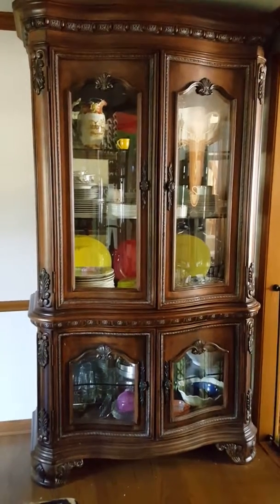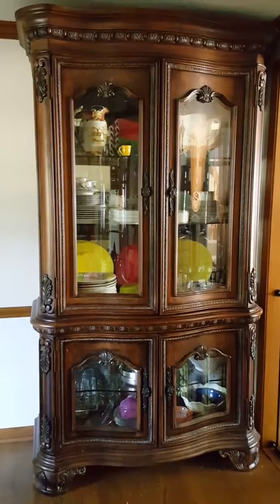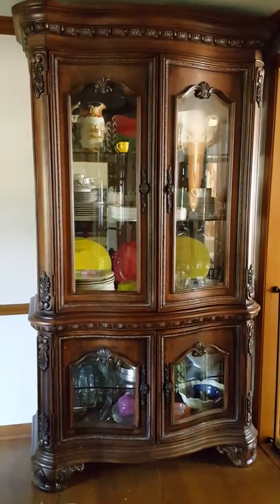Hi guys, today I'm redoing the curio — kind of cleaning it. I'm done with the upper portion, so I'm going to share with you how it is and what is still to go.